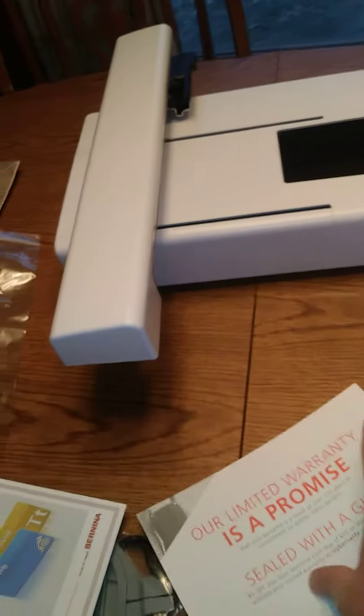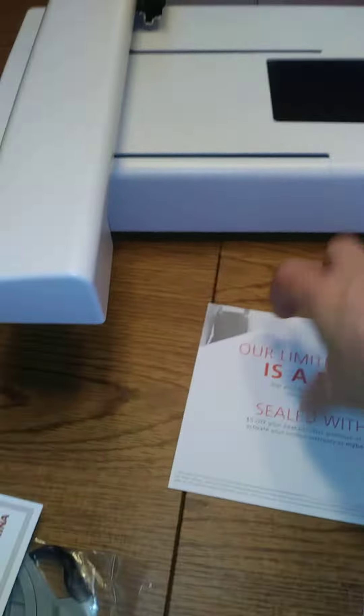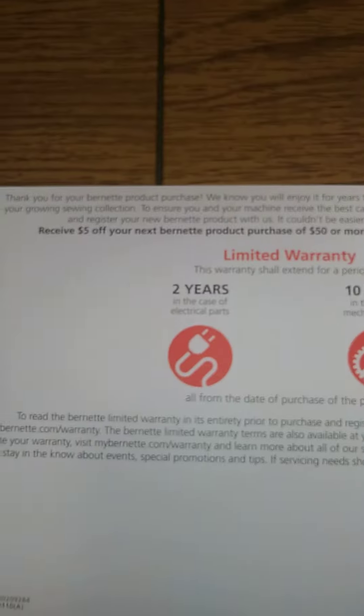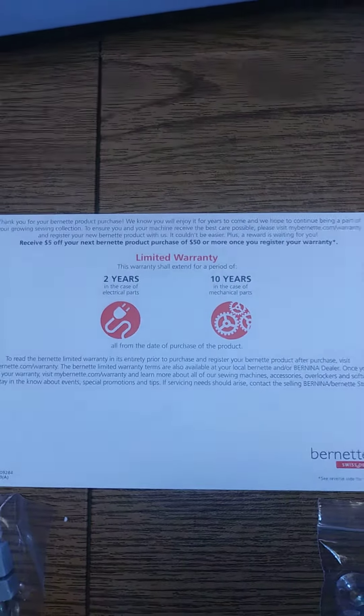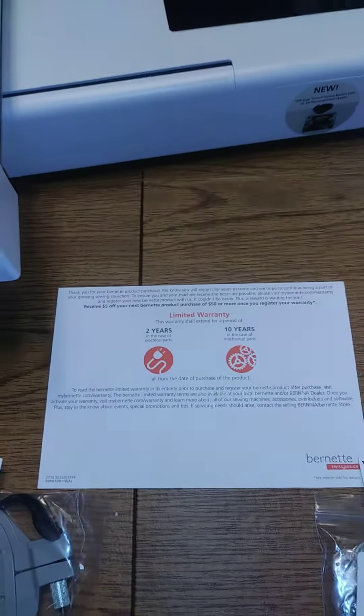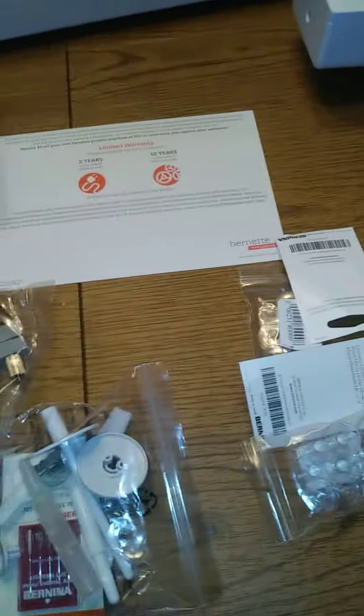Every other sewing machine from Brother to Singer to Kenmore is a 25-year warranty. This is 10 years on mechanical and two years on electronics. Now, nothing should really happen to it — having sold electronics, if anything's going to go wrong with something it's going to go wrong within the first 30, 60, 90 days, so it would be covered.